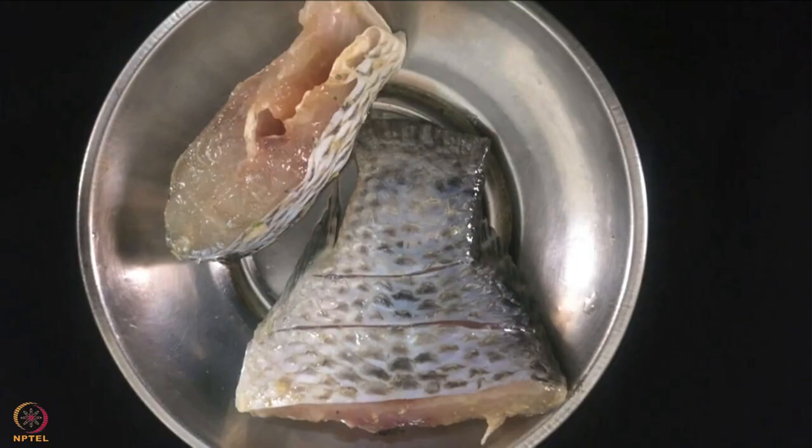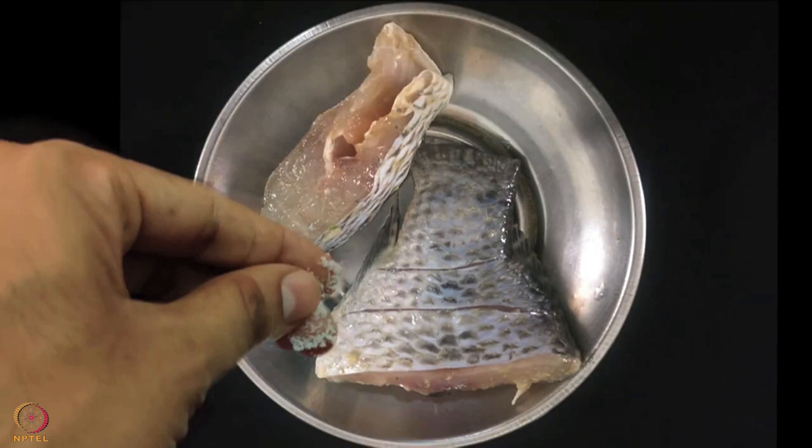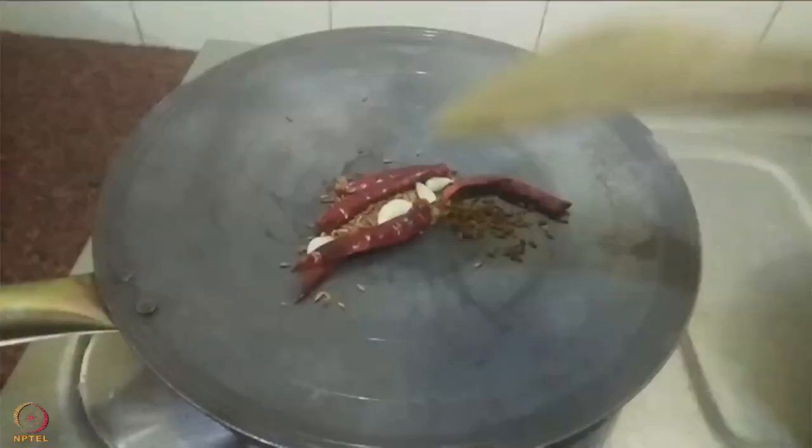Clean the fish, add a pinch of salt and leave it for 10 minutes. Dry roast red chillies, fenugreek seeds and cumin seeds till they change color. Grind the roasted ingredients along with coconut, tamarind and garlic into a paste.